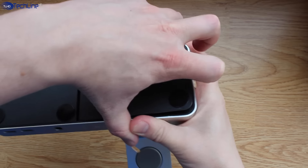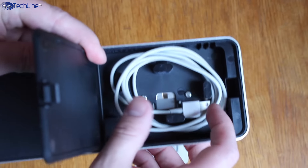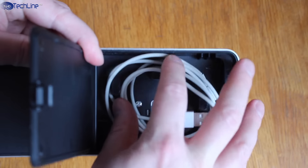The dock is designed to hide all the cables of the Apple Watch's charger. There is a special cutout, and you can even hide all the extra cord in the dedicated cable management box on the bottom of the charging station.